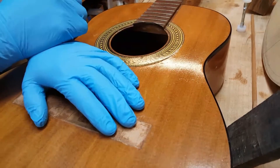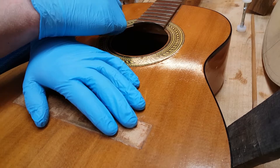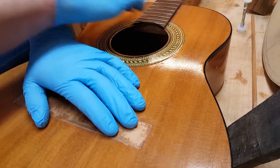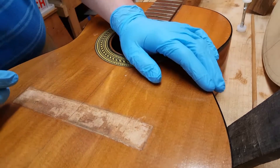And again, here's the one right up here — this one has already been re-glued and is solid. Here's the one that's loose.